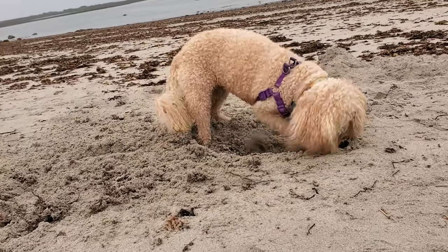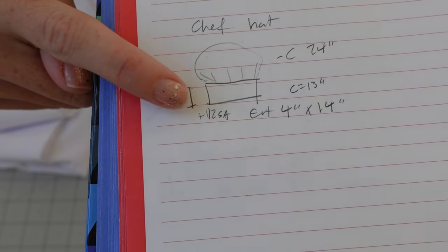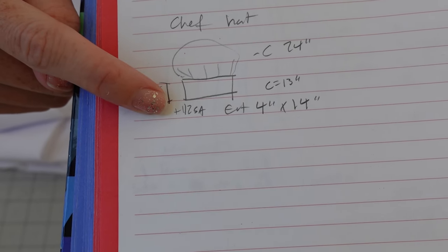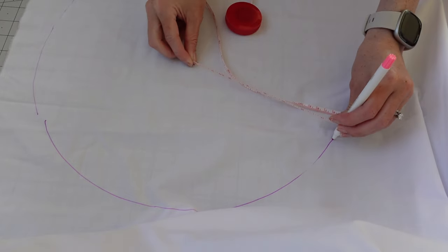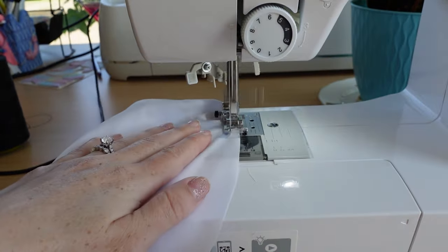I fixed my shoe and I fixed my car and I finally finished the pepperoni. I was going to do the reveal after we got back from vacation, but as I was sitting on the beach watching Emmy dig for hours and hours, I had a brilliant idea: why don't I make Emmy a chef's hat to go with this? Here's the plan — I'm gonna cut the band 4 by 14 inches with half-inch seam allowance and the top part 24 inches in circumference.